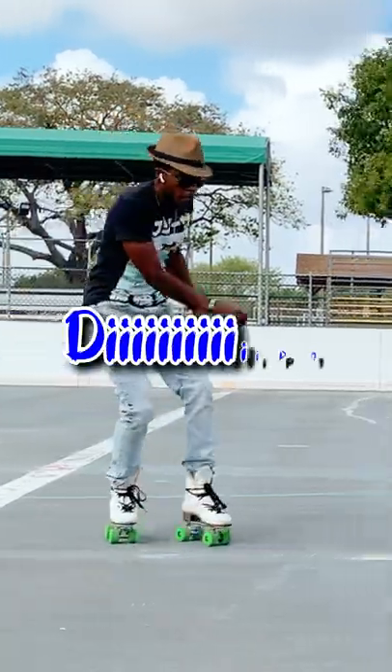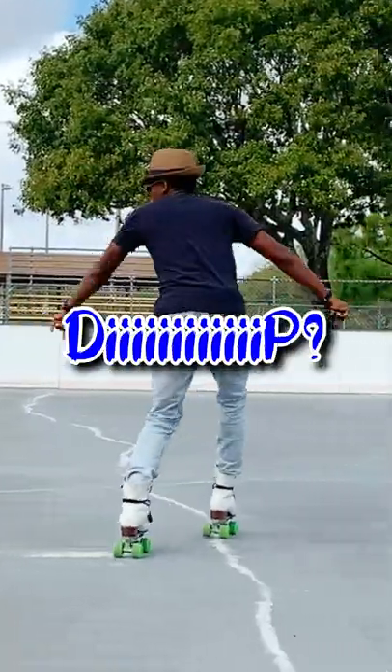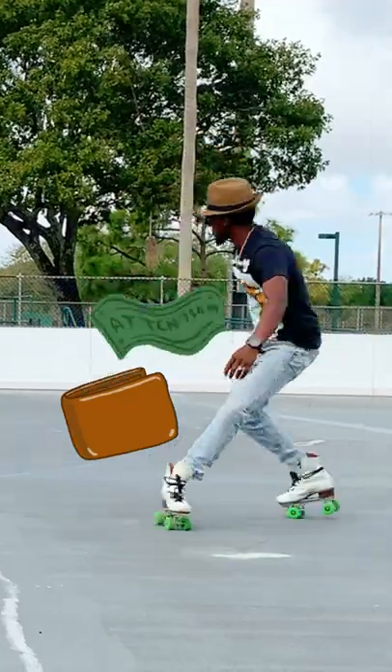Do you want to know how to dip? You better pay me money or pay me attention. Let's go.